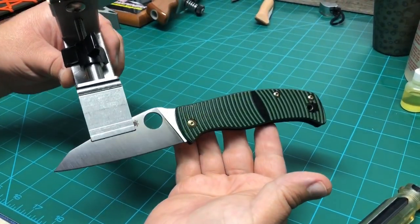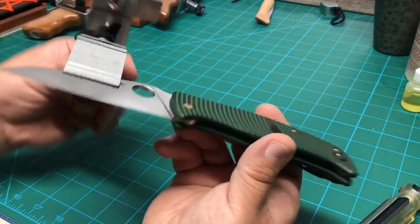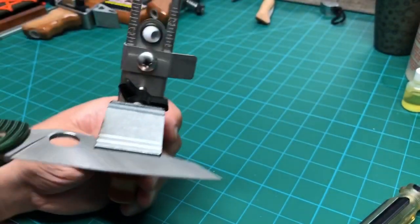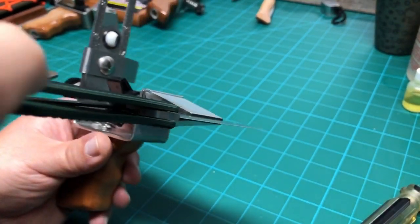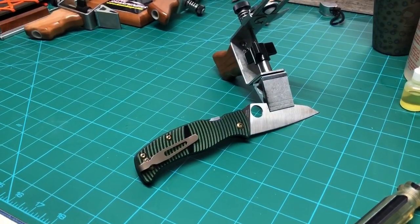In conclusion, this is the Chaparral I started with, and this is a modified Spyderco — full flat grind. Here it is in the KME jaws: no gap on either side, nice and solid, self-centered. You're going to have the same angle on each side. If you have any questions, please let me know.